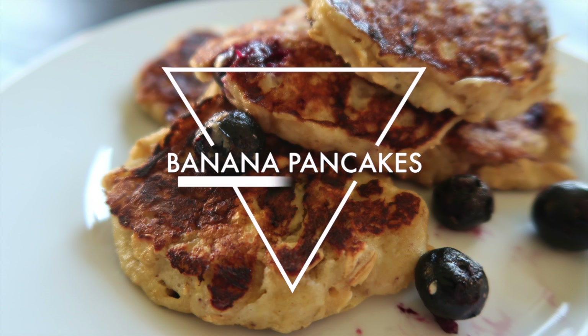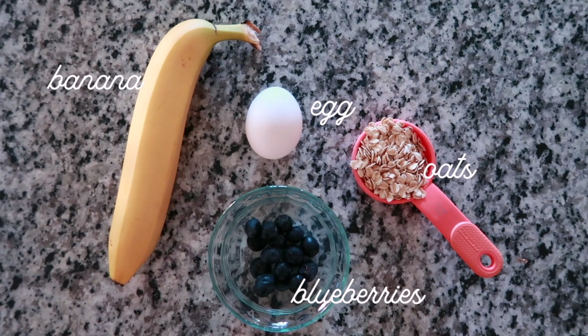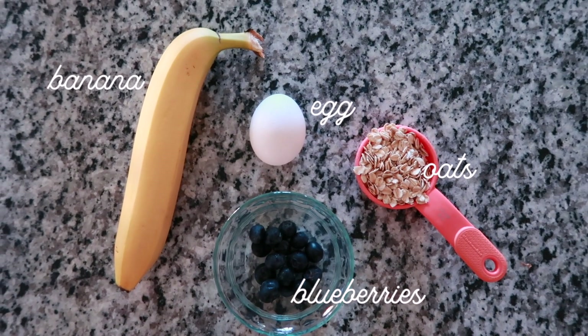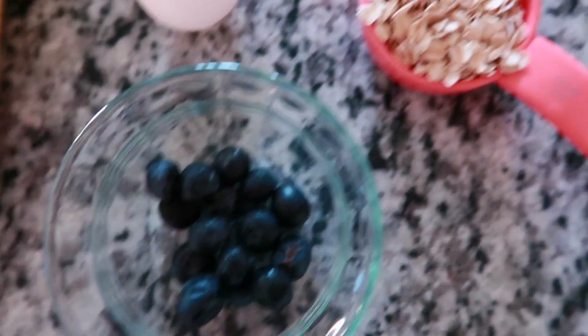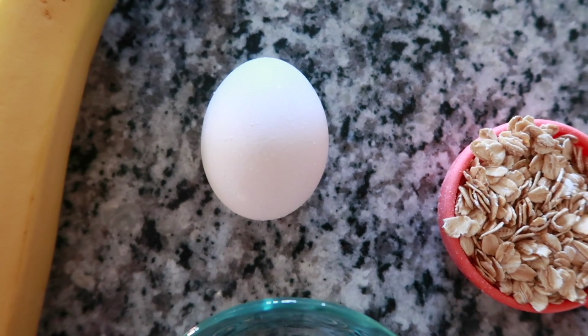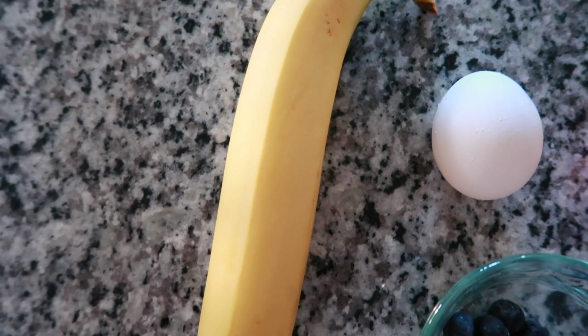The first recipe we are going to make are these banana pancakes. I added blueberries to mine, but you can totally opt out of these or swap them out for a different type of fruit. For this, you will need half a cup of oatmeal, one egg, and one banana. The ingredients are pretty minimal, which I love.